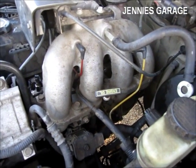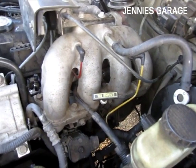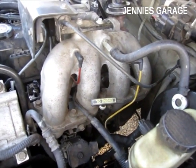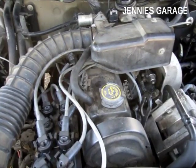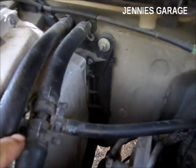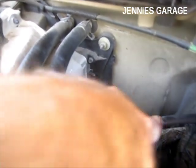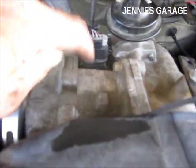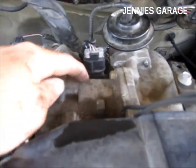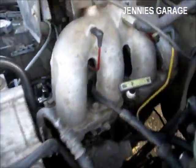It's the general consensus in the automotive community that the cooler the air coming into the engine, the better the engine will run. The way the system works is there's a T in this heater supply line that allows coolant to go through this hose. The hose travels underneath the intake manifold, through the intake manifold, and back out through this hose right here.